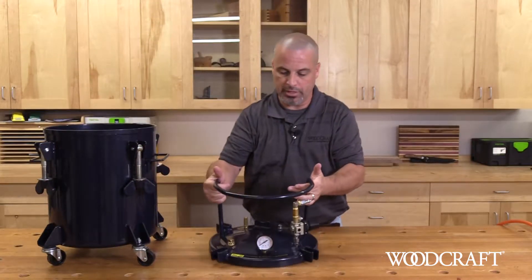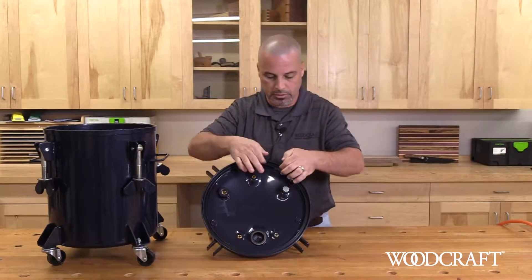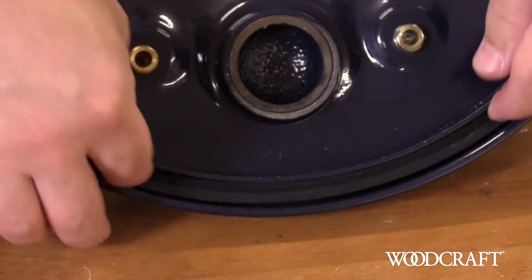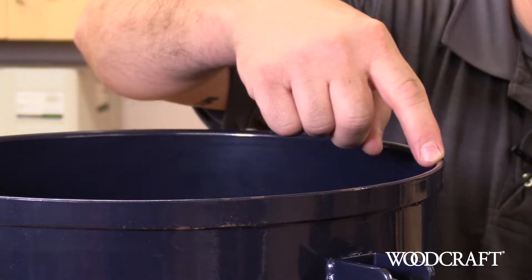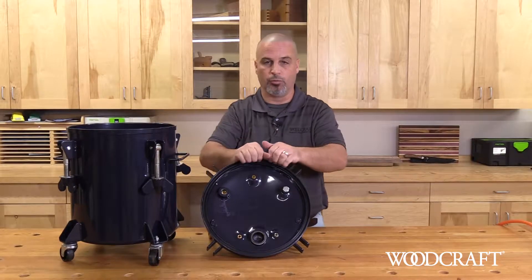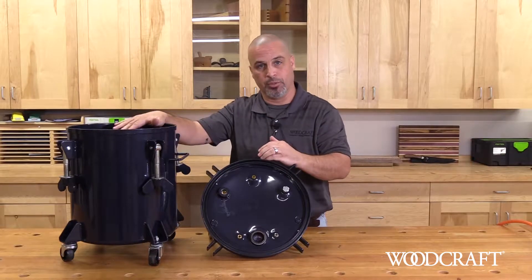So the first step, once you take it out of the box, you always want to inspect your gasket. Make sure that it is properly seated in the channel, that it's clean and free of any debris. The other thing you want to do is check the rim of the pot — make sure that it is clean, free of debris, that there's nothing that's going to interfere with a perfect tight seal for when you're adding the pressure to the pot.